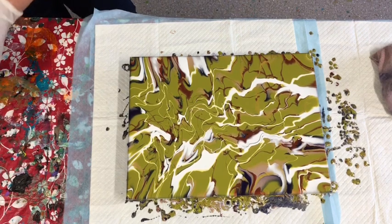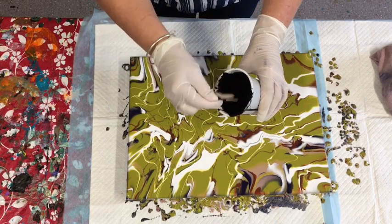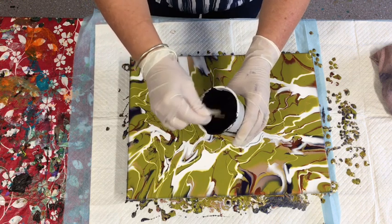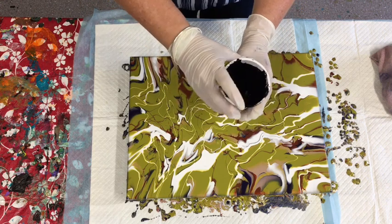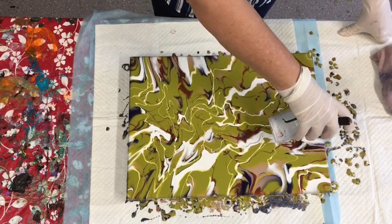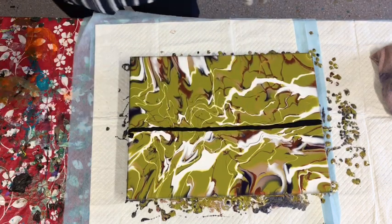This way it'll still help you create cells and a certain look with movement in your paint, but it won't all sit on the top when it's finished. I'm going to use a black - I don't normally like swiping in black or white - but I previously made up this black so I'm actually going to swipe in the black. I'm going to take it from the centre, just a very thin line.